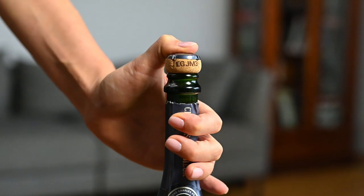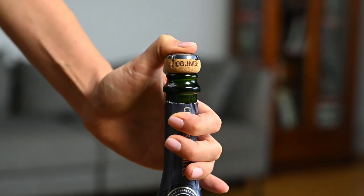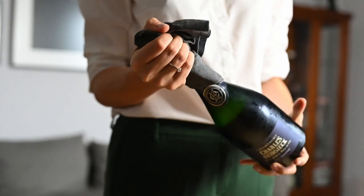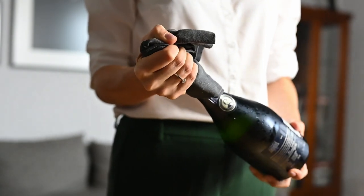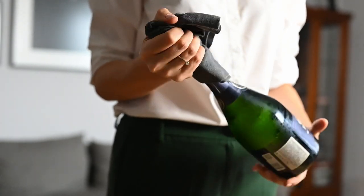The wire is what holds the cork in the bottle of sparkling wine, otherwise it might be pushed out due to the pressure. When the wire cage is removed, still holding the cork, pick up the bottle and instead of turning the cork, keep it steady in your hand but rotate the bottle itself.